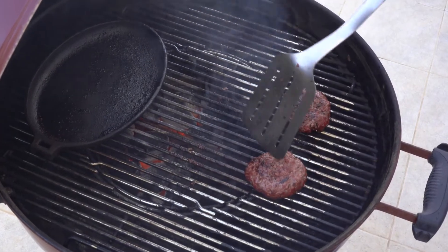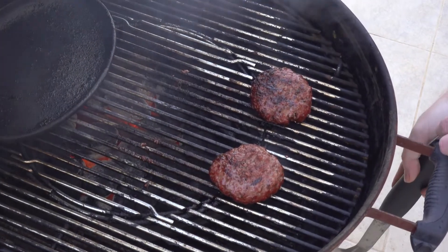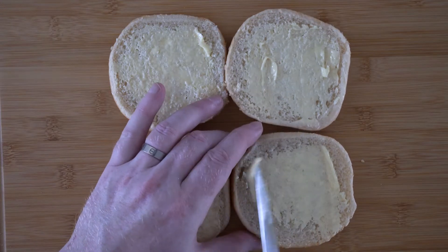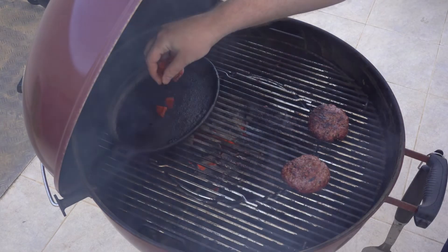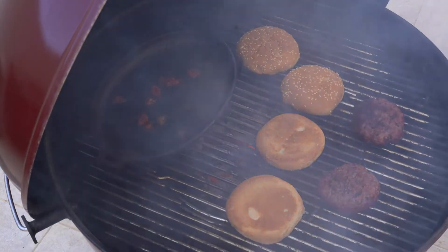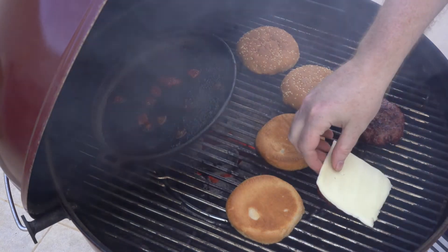Timing is now key. Flip the burgers back to the indirect area of the grill. Toast some buttered buns, fry chopped pepperoni on a skillet, and add some slices of mozzarella to the burger so that it's nicely melted when it comes time to pull everything off the grill.